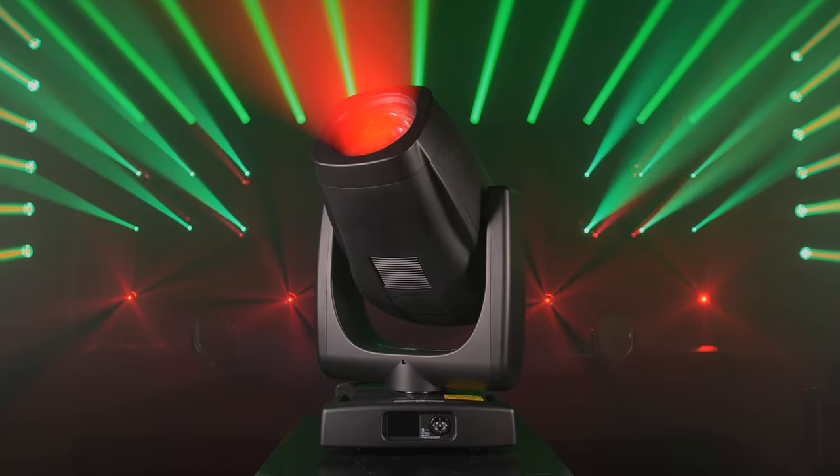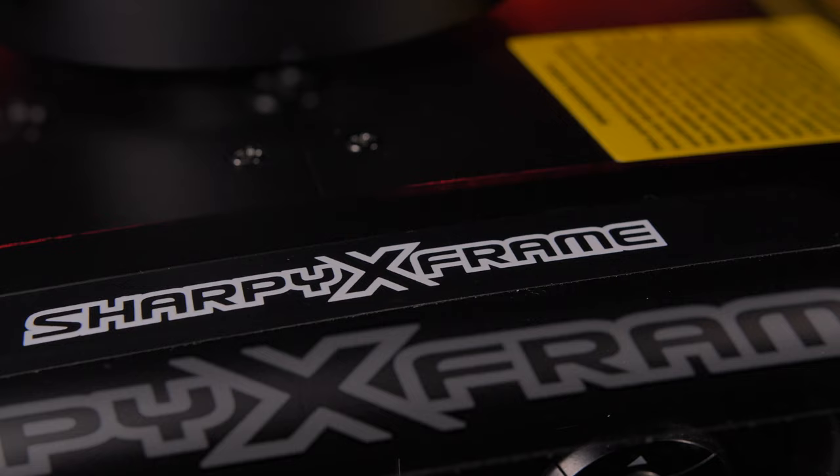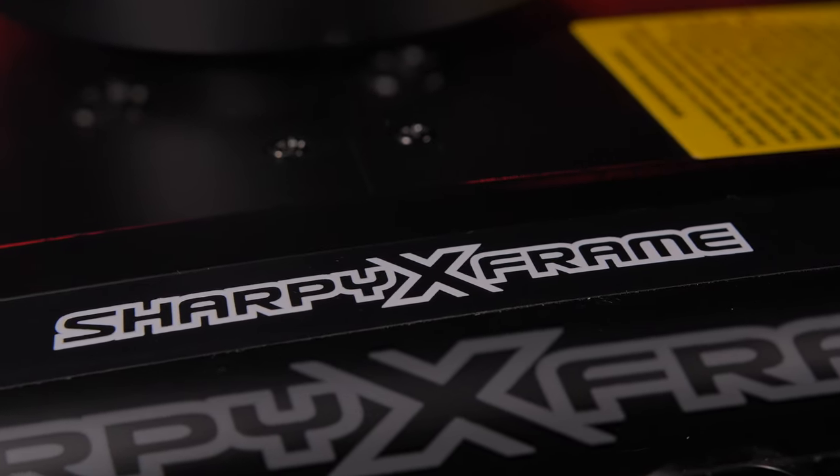Keeping the fixture's size as small as possible, Clay Parkey did not sacrifice the Sharpie X-Frame feature set.